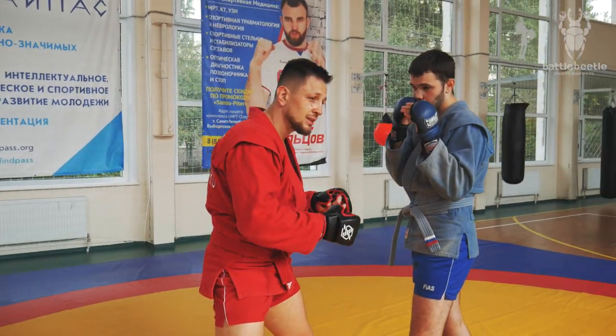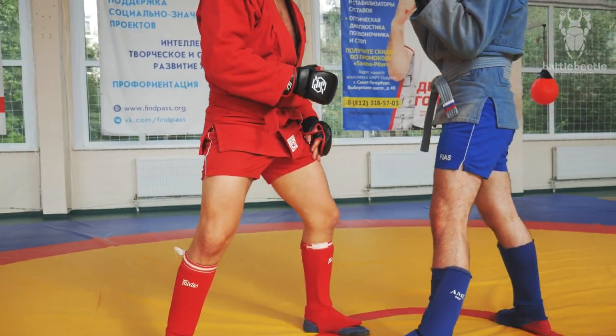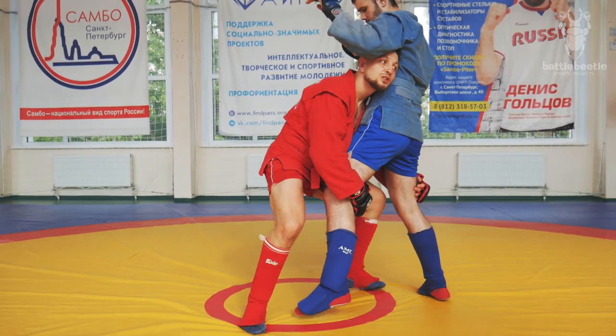The next stage of closing the distance is making a step in between his legs. If I'm close enough here, I just finish the double leg takedown from this position.